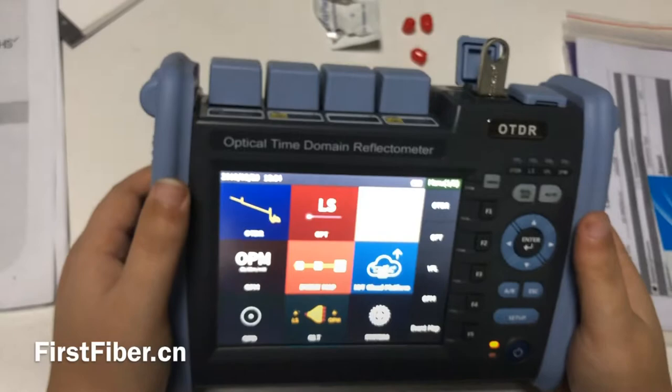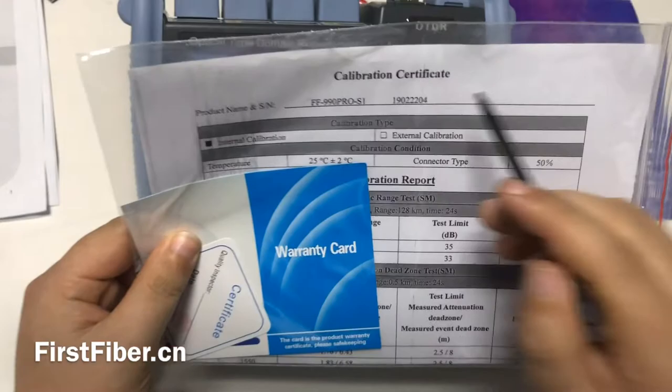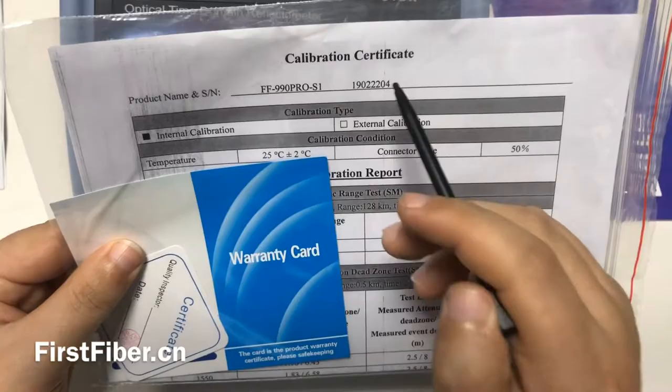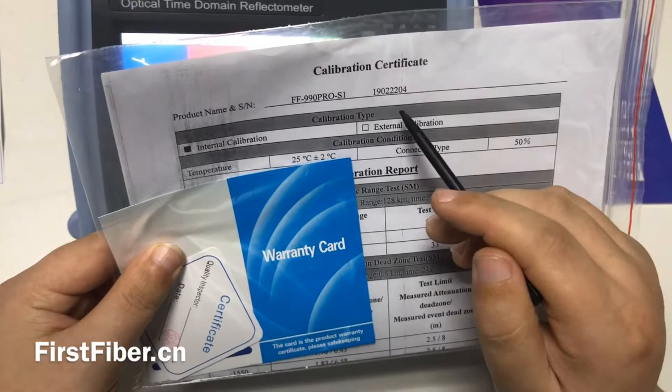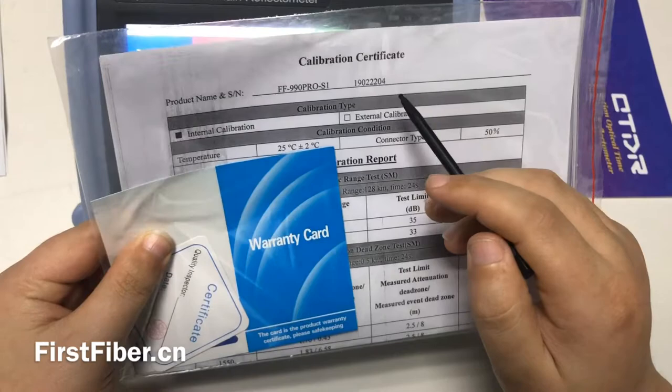The OTDR also comes with a calibration certificate with the model number and the serial number. The serial number is very important. If you have any questions about the OTDR you bought or something goes wrong, you can email us or call us and tell us the serial number. We will tell you how to proceed with the next step.